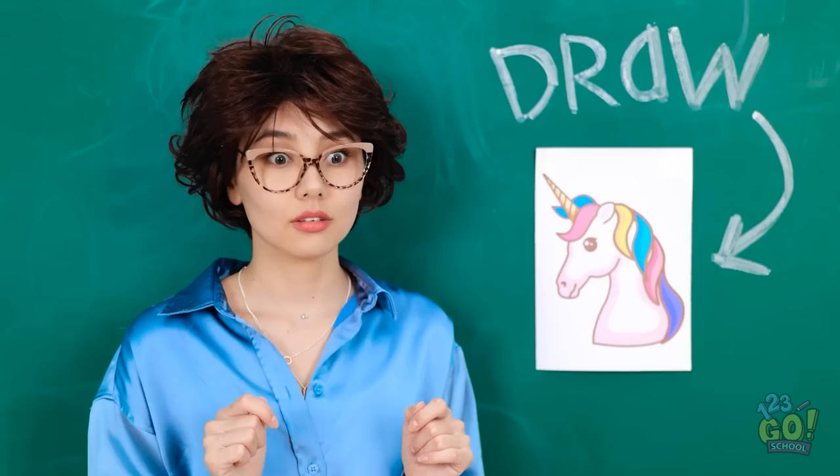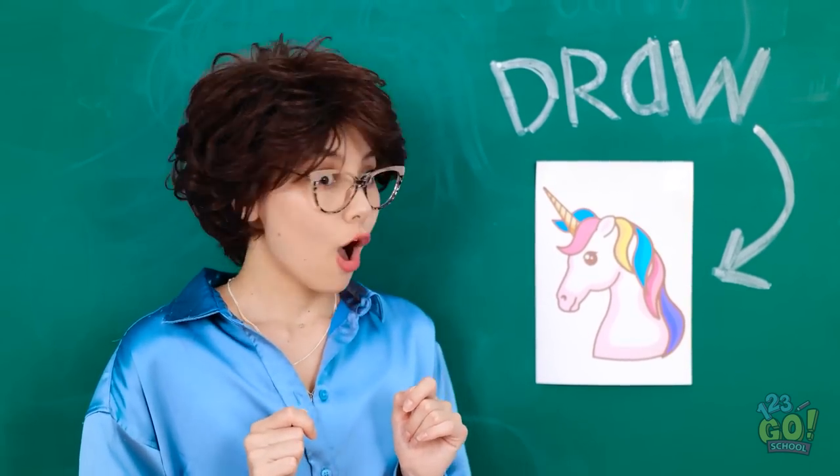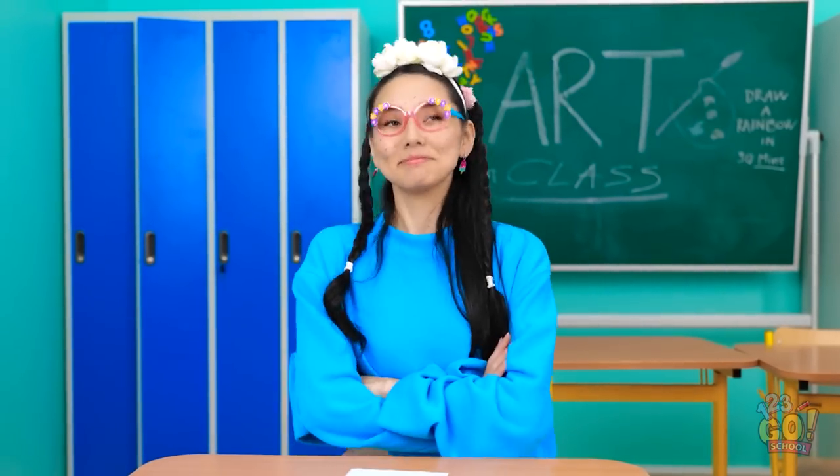I finished my drawing! Wow, that's wonderful! It looks just like the original! You're a real artist, Essie! I guess I am!